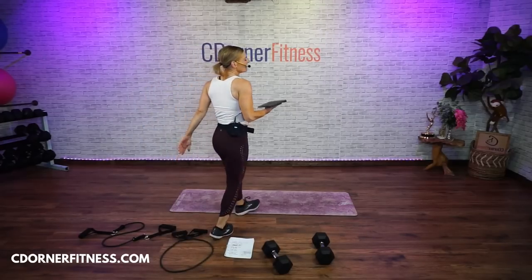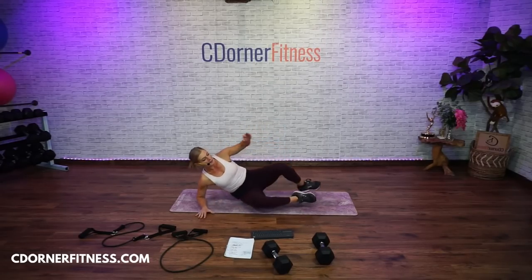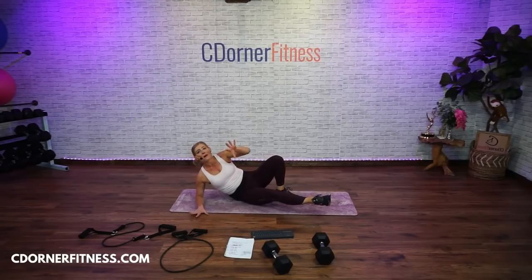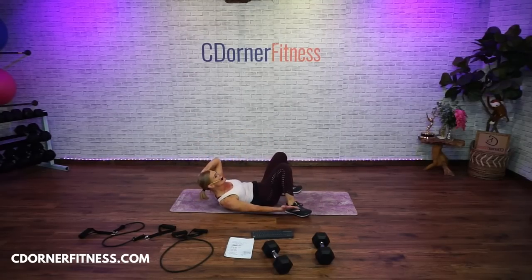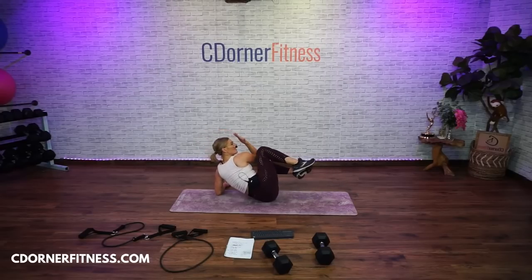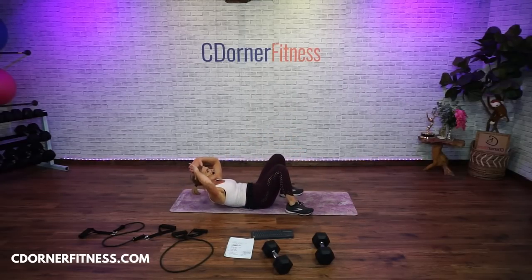We got an ab segment — 5-minute timer, 3 moves, 10 reps. Option 1: come to one elbow, could be both knees, one knee, or straight legs — 10 reps. Move 2: you go down for side-to-side crunches for 10. And then the other side is the third move. Let's add a fourth move — after the other side, we'll pulse 10. Just for fun, don't let me forget that.